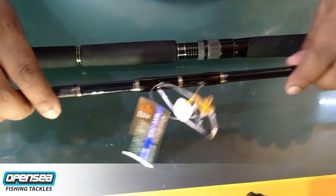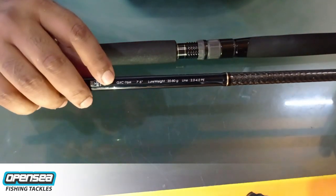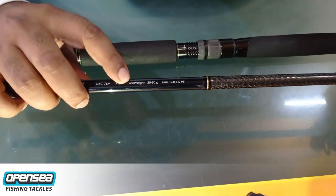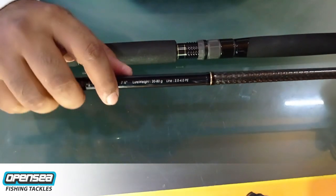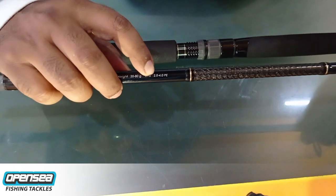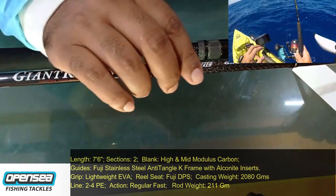The specs of this rod: it is the GXC76M, 7.6 feet. The lure weight of this rod is 20 to 80 grams, which is really nice. Line rating is 2.0 to 4.0 PE.